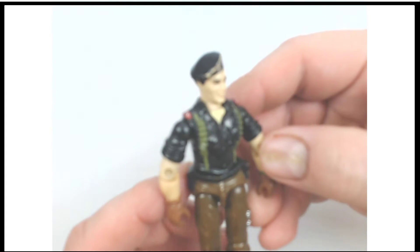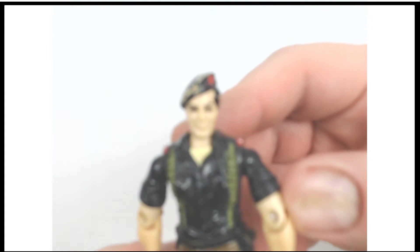Next one up on the block for you vintage G.I. Joe fans, this is Clint. You know him, you love him.